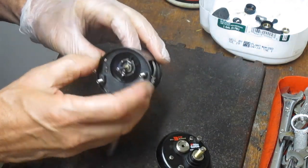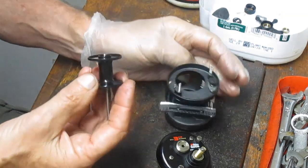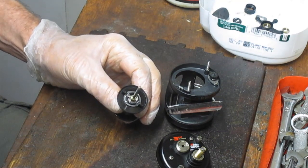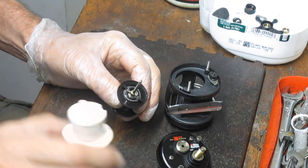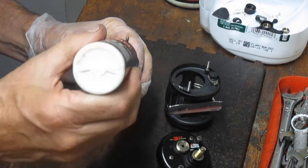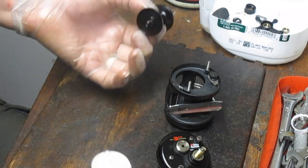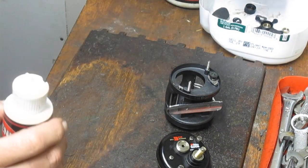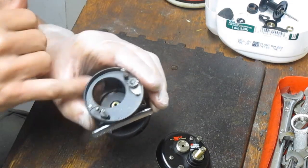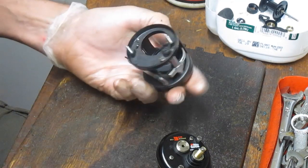I'm going to take the spool out now. This is a three ball bearing reel. One of the bearings is right here on the spool, so I'm going to grab some reel oil — in this case, Penn Precision reel oil — and just put a drop on that bearing. We did hear a little bit of a squeak, so let's take care of that. There is no bearing on this side of the spool — the bearing is over here on this side plate.